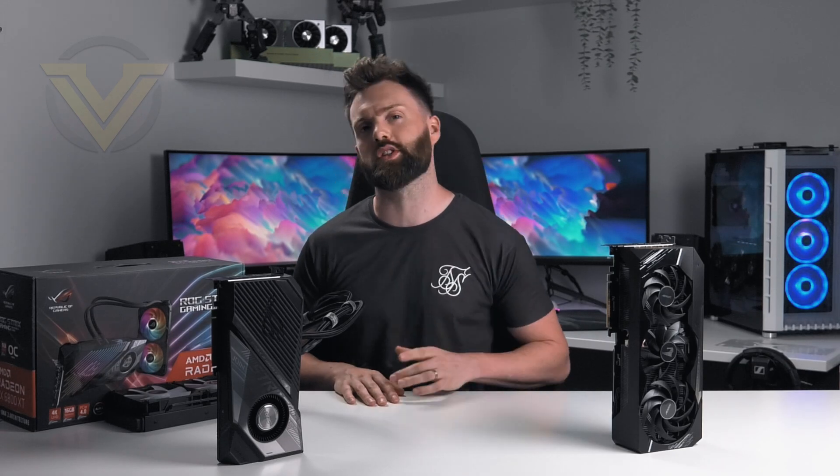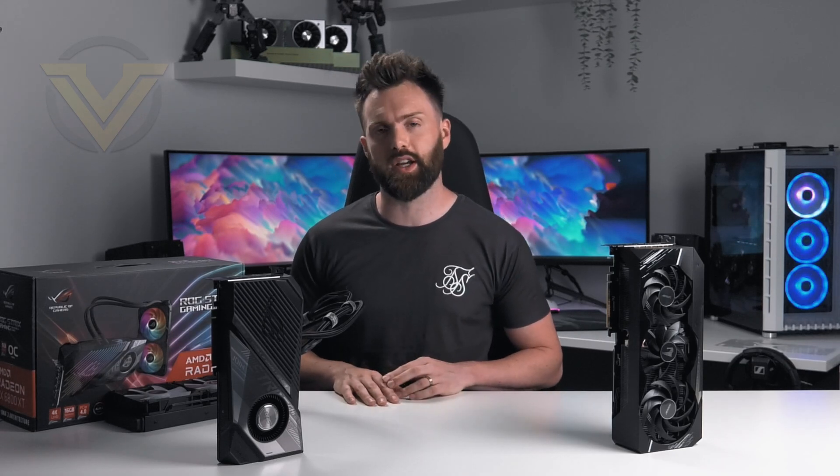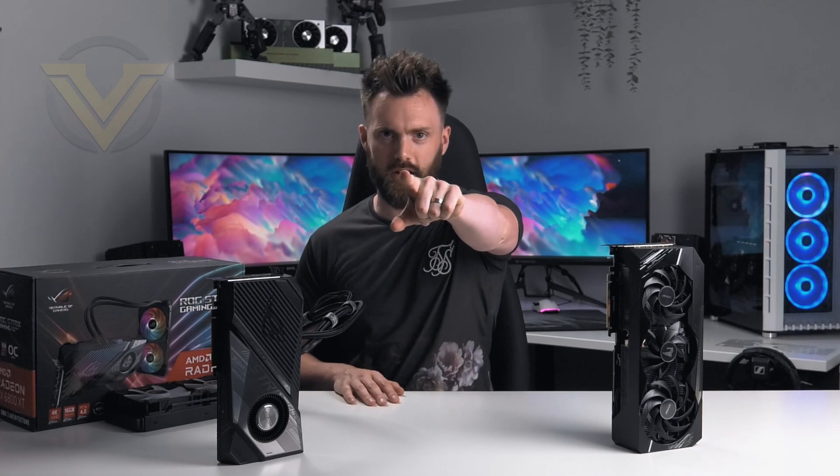A huge thanks to you guys for watching today — really do appreciate it. Take care, and I'll see you guys in the next one.